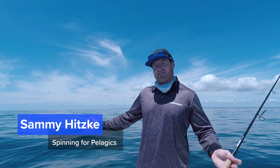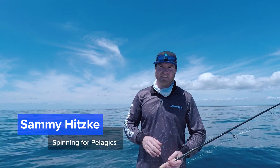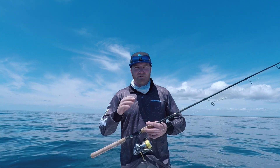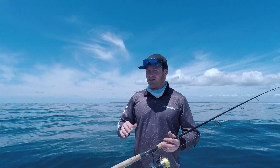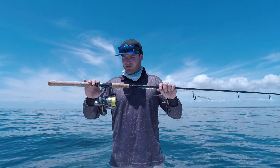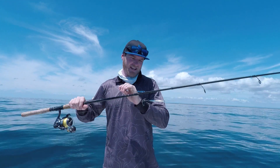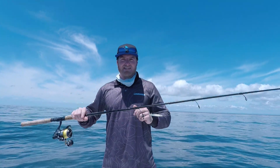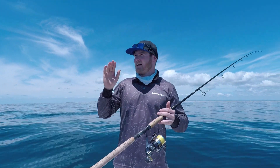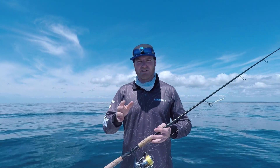How you going guys? Have a go at this weather — absolute glass out there, not a breath of wind. The perfect day for chasing spotty and school mackerel. It's a pretty simple thing to do. All you need is a spin rod — I've got a 6 to 10 kilo spin rod, 5000 size reel, 30 pound braid, some 40 and 60 gram slugs. We're going to head up to the beacons and drop some slugs down around there, crank them back through, see if there's any school mackerel.